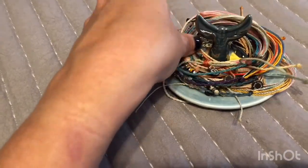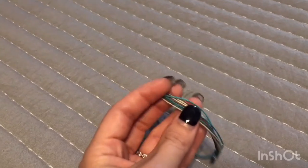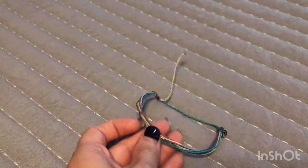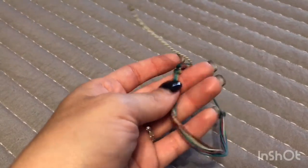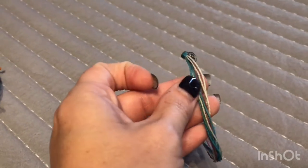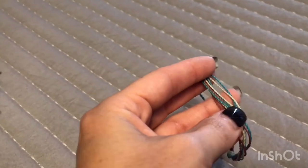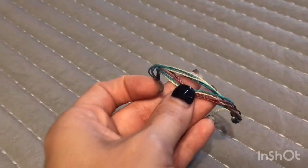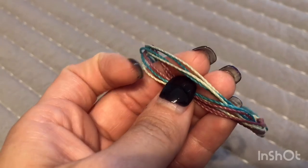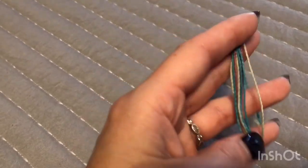Next I have the Good Vibes original bracelet. 'Original' just means it's a simple style bracelet — it has nine different strings. This one is shades of blue, green, and purple. I really, really like this one too. Again, this was $6.